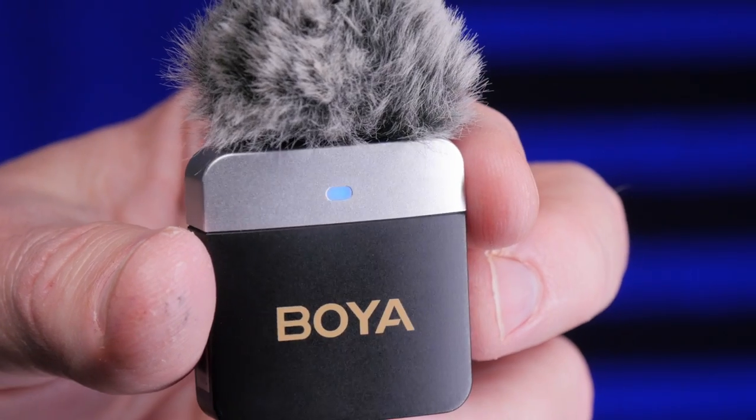Now listening to just the Boya transmitter microphone, I compared it with a clip from the XM6. To my ear, the XM6 seems to have more low end, while the M1V2 is a little crisper on the high end but perhaps slightly lacking in the low end. Both systems sound really good — I'd be happy to use either one. It's just a slightly different flavor of sound.